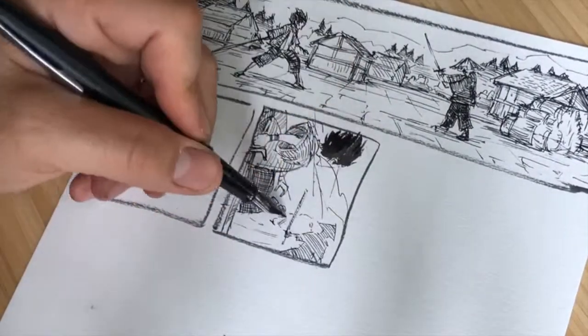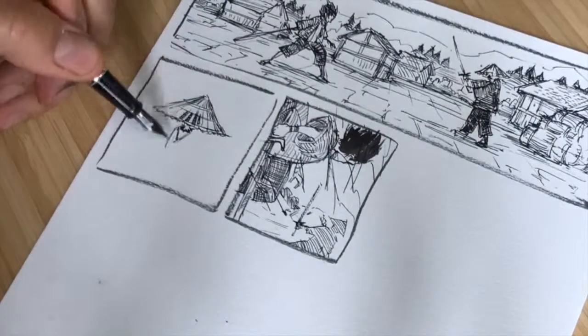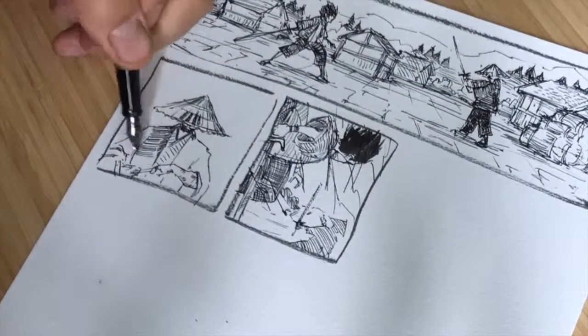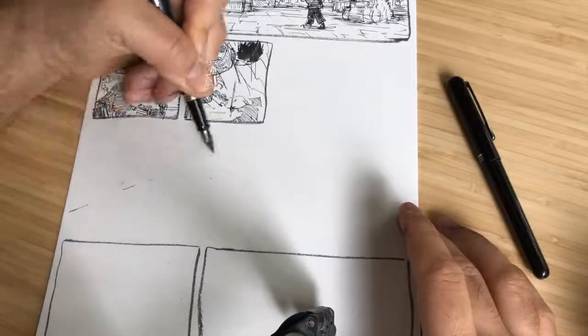I rely heavily on hatching and cross-hatching lines when setting up local values. Off-camera, I regularly squint my eyes to diminish visual details. This helps to decide where to go darker or lighter on my drawings.